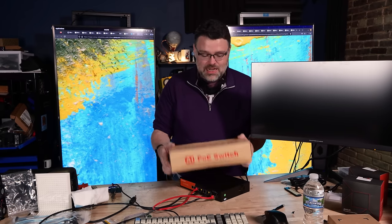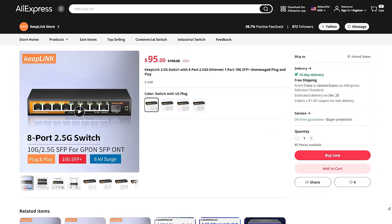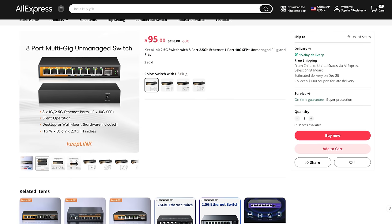I've rolled the dice on AliExpress and gotten an AIPOE switch for less than a hundred dollars — eight 2.5 gig ports with a 10 gig SFP+ uplink. Have I lost my mind? We're gonna find out in this review.